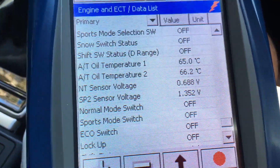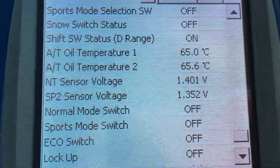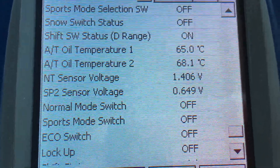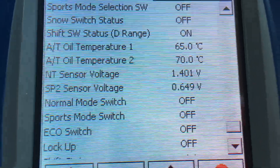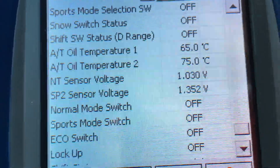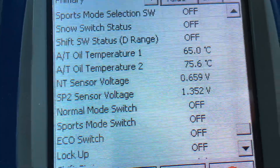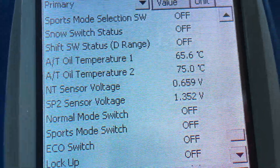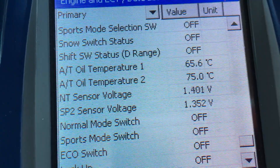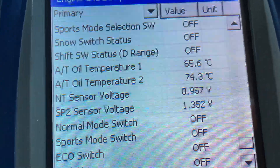A little test to identify the transmission temperature readings: the one that goes up is the torque converter. With the vehicle in drive, foot on the brake and applying some accelerator, you can see number two going up — it went from 65 up to 75 in the torque converter. Number one is the pan temperature. Now leaving it, the torque converter will come down but a percentage of that heat will bleed into the pan temperature — so pan temperature is slowly going up.